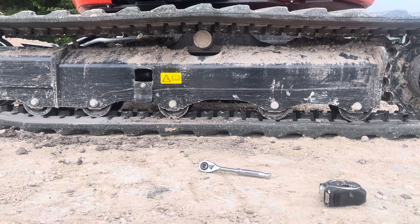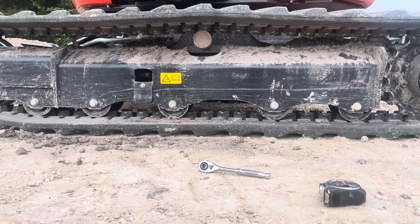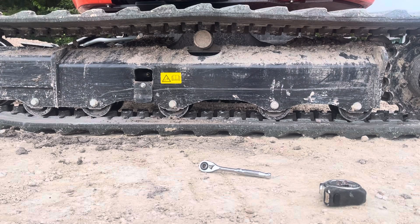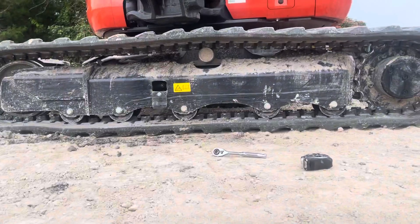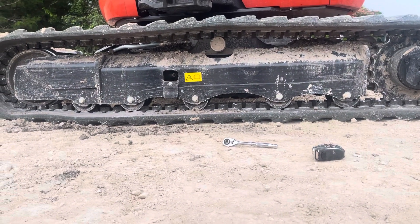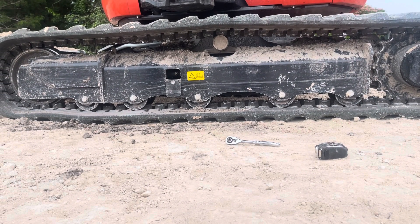What we're going to do now is check the tension on the track on the excavator. I'm going to start the excavator and roll the track around a couple of times, and then we're going to measure the distance of sag once I lift up the excavator.